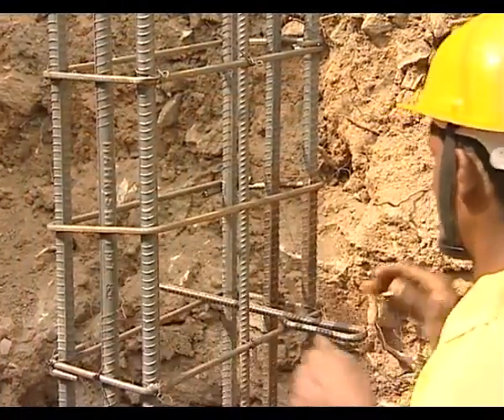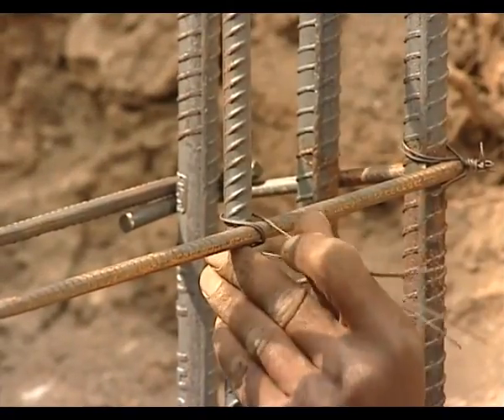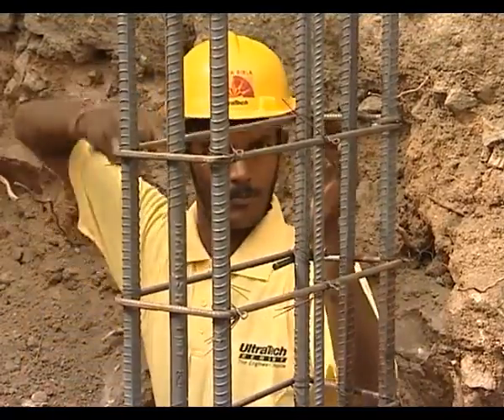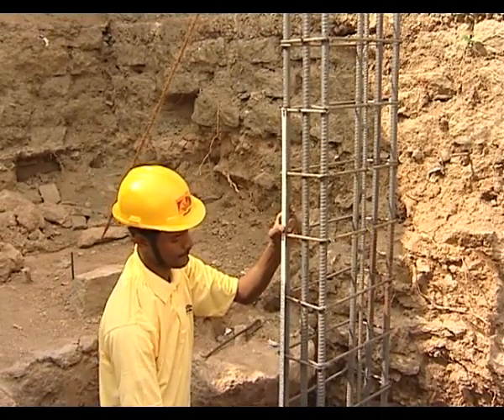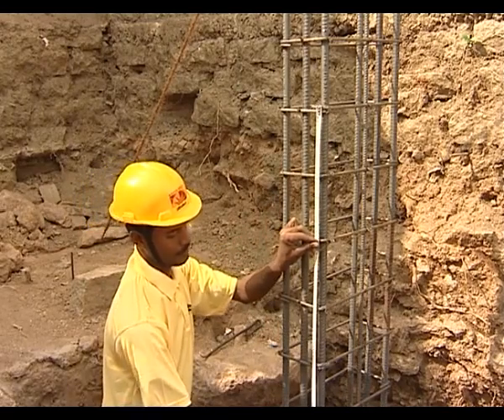Ensure that the column reinforcement cage is held in vertical position till concreting of foundation. The diameter and spacing of the lateral tie bars, generally called rings, shall be as per the drawing and shall be checked by a professional engineer. It is advisable to have rings at closer spacing where vertical rods are lapped.